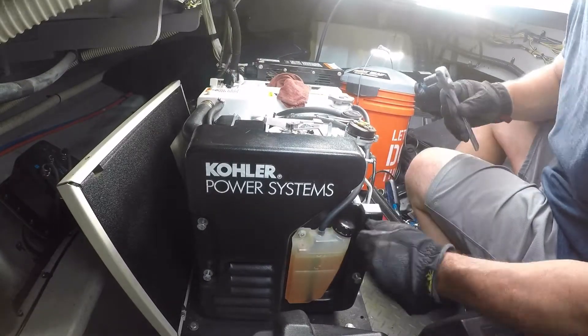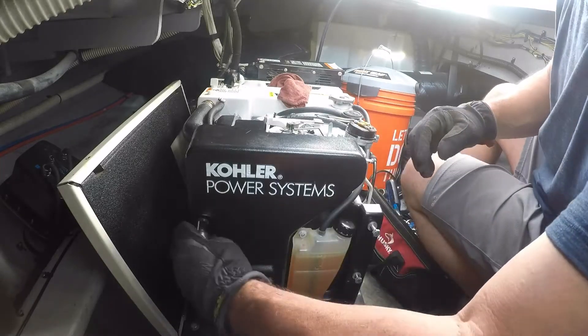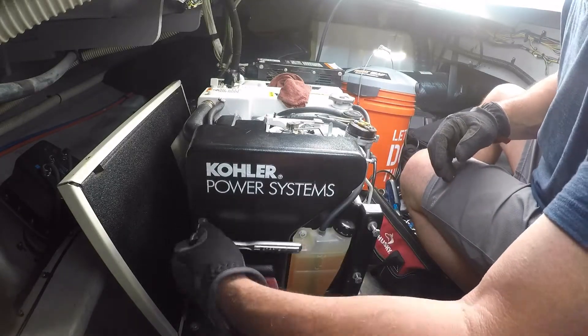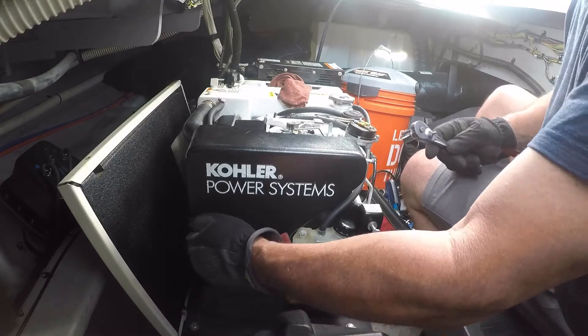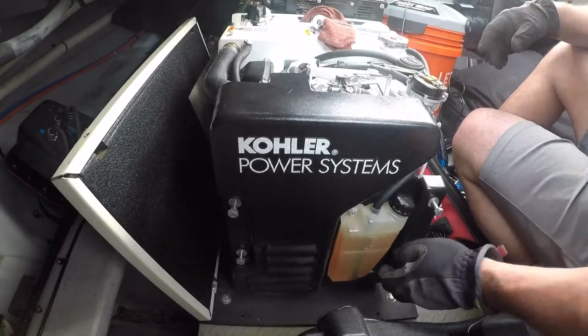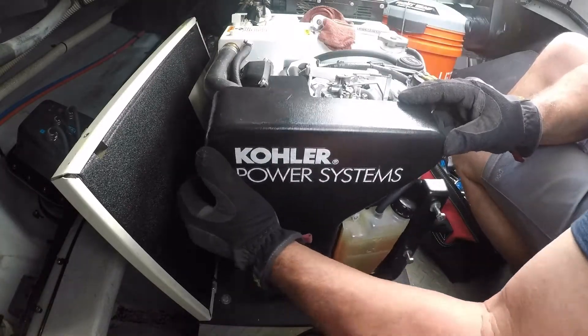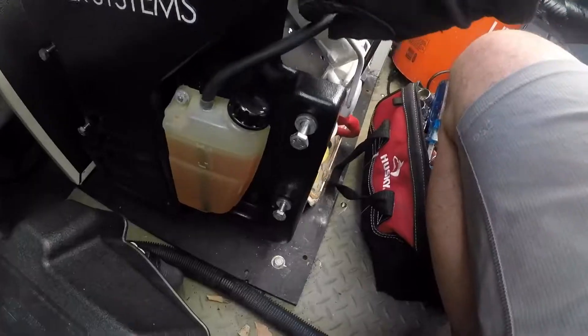To access the flame arrester, remove the sound cover if you have it, and then loosen these four bolts on the plastic cover to the left side of the motor. The coolant overflow hose can remain connected. You'll just need to swing the whole piece to the front of the motor.